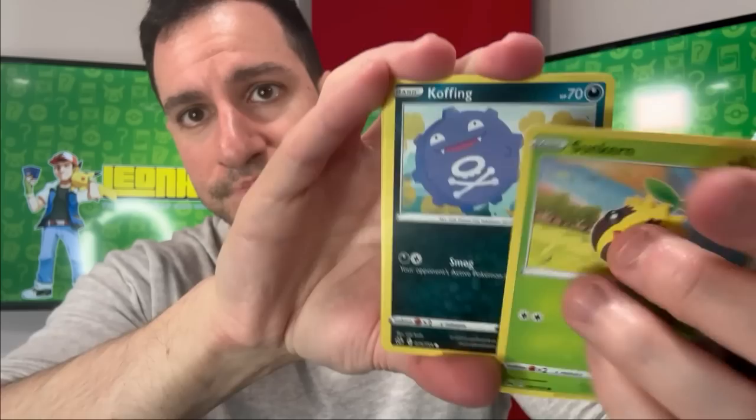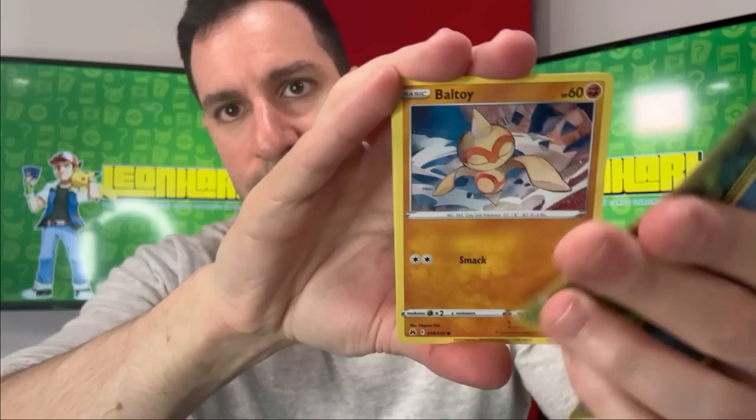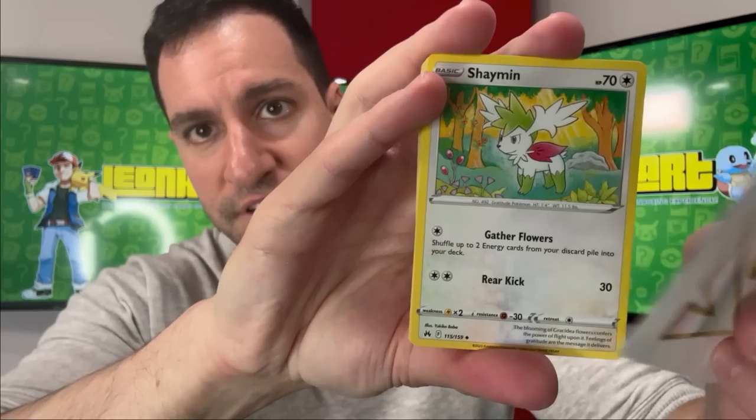Psychic energy — let's see what we can do. Leaf energy — Radiant Palkia and a Lilligant, so probably pulled most of the radiances by now. Psychic energy — Gloom, Yanma, Phanpy, Kricketot, Dunsparce, and Tangrowth. As soon as you're done watching this video, I've been opening older packs recently — heavy first edition Base Set cards, EX Deoxys first edition, Neo Destiny, Neo Genesis. If you haven't seen those videos I'd highly suggest checking them out.